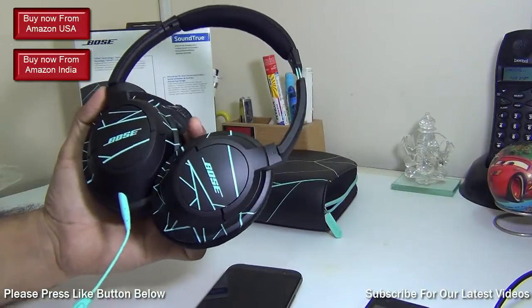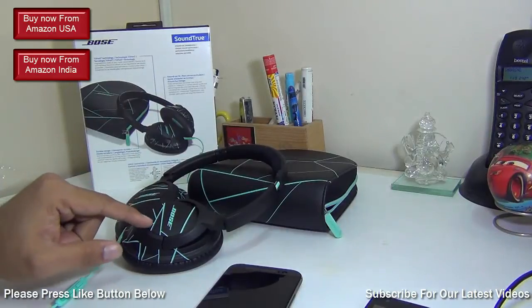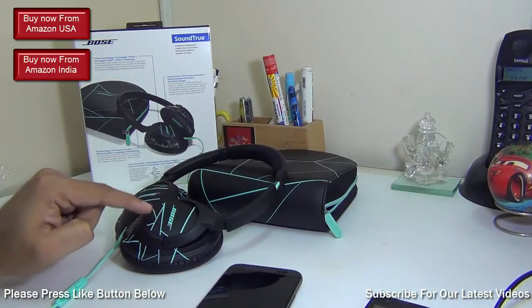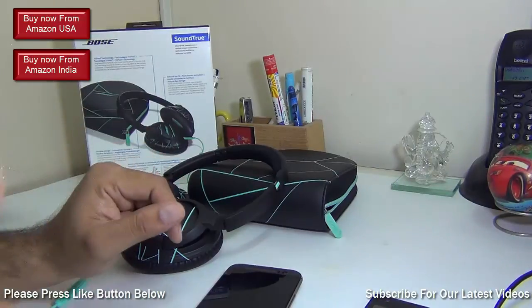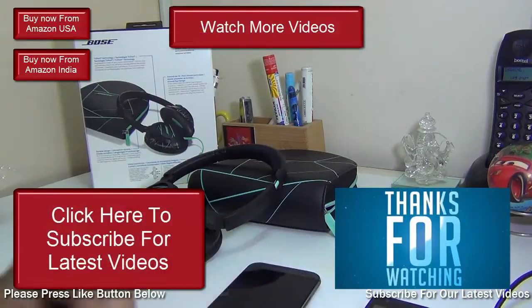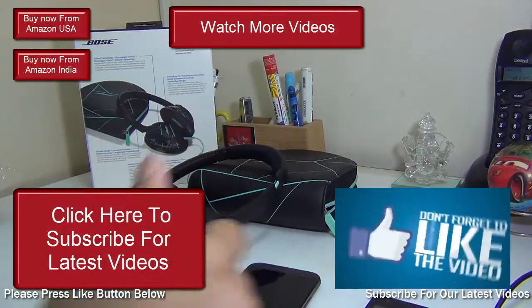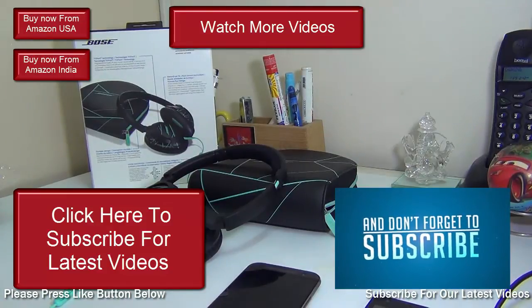That's all for the review of the Bose SoundTrue. We'll be testing it for a much longer time, so drop your questions in the comment section below and we'll come back with answers. If you enjoyed this video, press the thumbs up button and subscribe to our channel for more. This is your host Rohit Khurana signing off — thanks for watching.